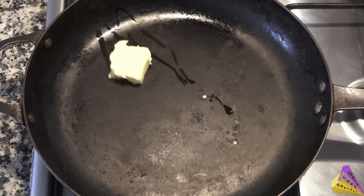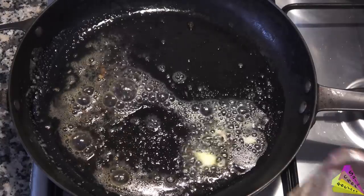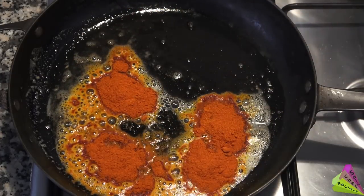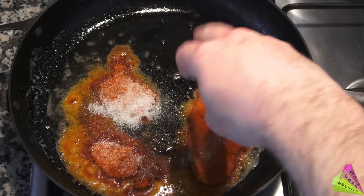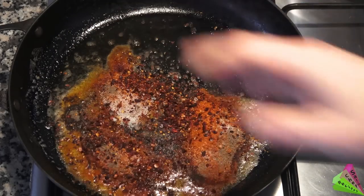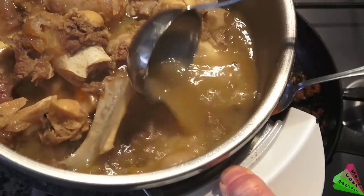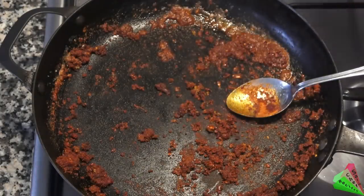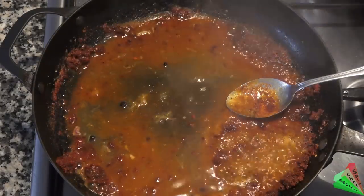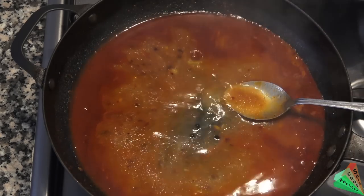Add butter. Add red chili powder, slightly spicy. Turn off the fire — cayenne pepper may burn. Add sugar. Add some black pepper and cayenne pepper, mix, and add the bone broth. The red sauce is ready like this.